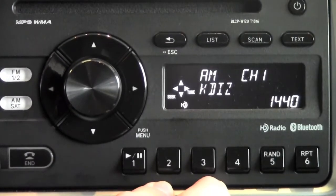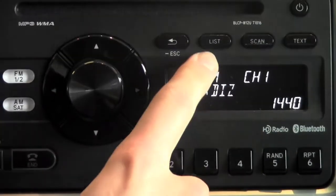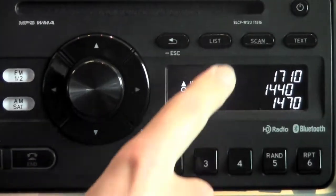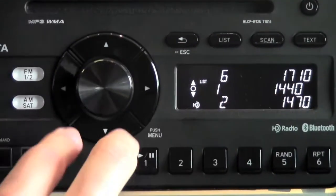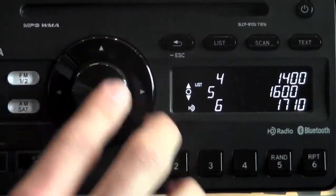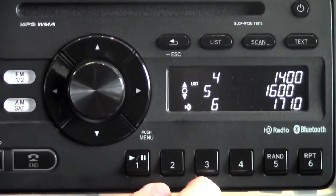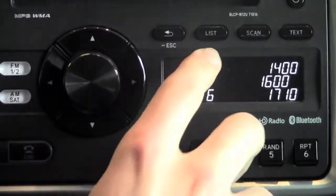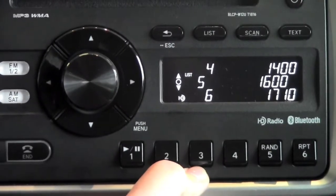If you want to see what is set, you actually have a button up top here above the screen called List. When you hit List, it's going to list each preset — so you can see on one it's 1440, two is 1470, three is 1000, and so on until you get to the sixth preset. This just gives you a visual representation of the presets, and this List button is going to work for both AM and FM.